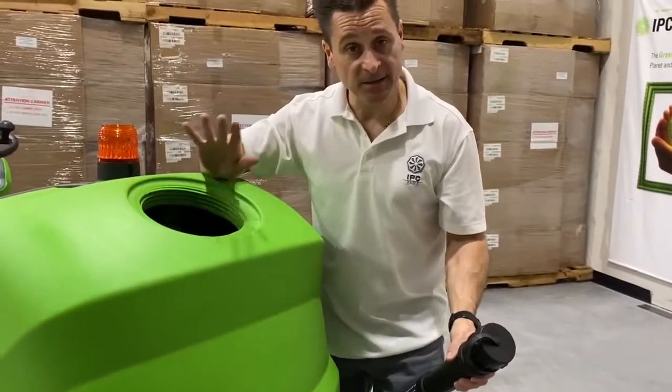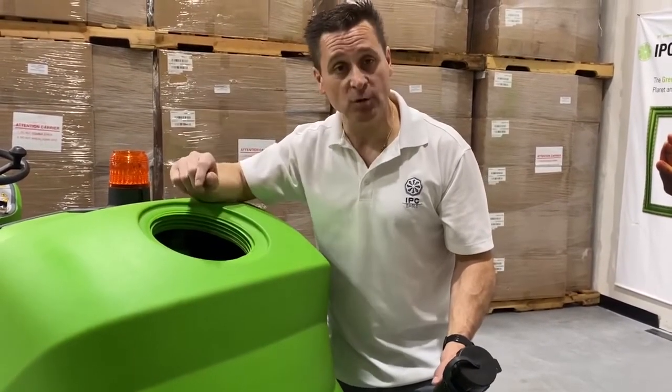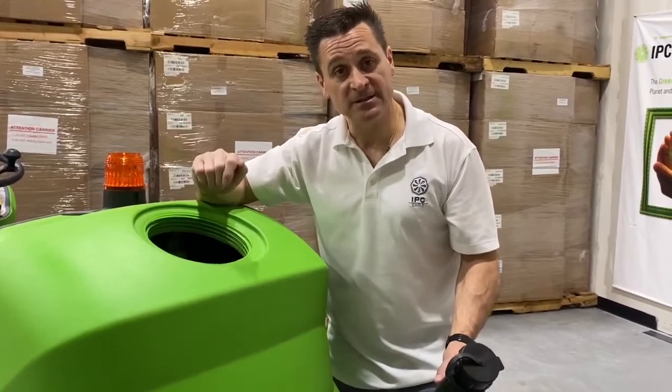When the tank capacity is reached, there's a float that automatically shuts off the vac motor and raises the squeegee, telling the operator it's time to empty.